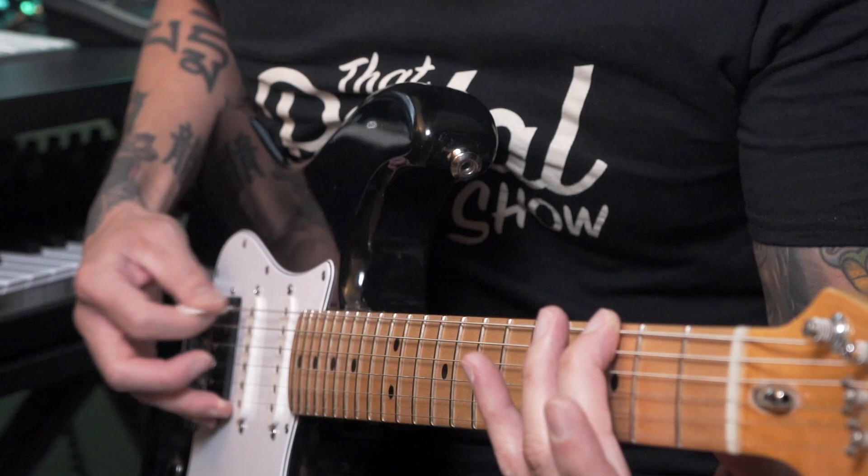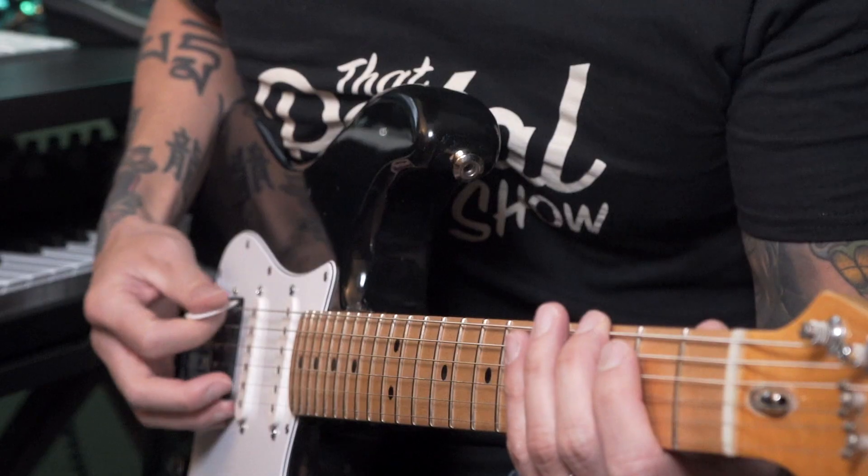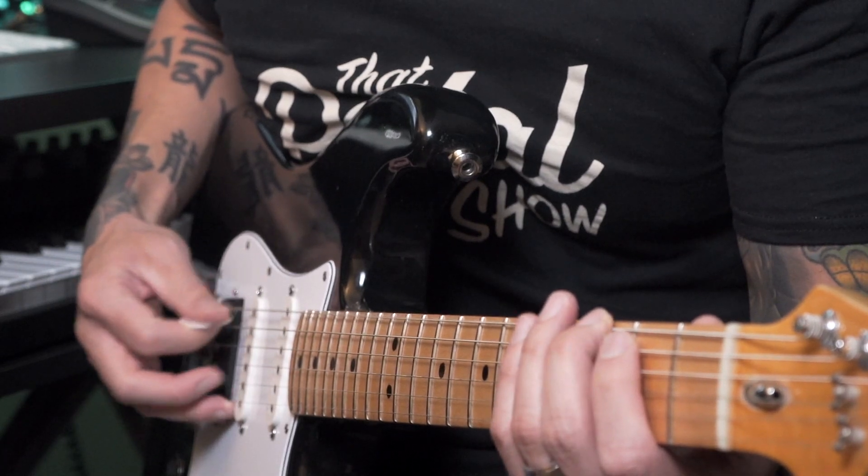A common exercise is to slowly apply pressure down until the note goes from buzzing to clear. That is the optimal pressure your fingers need to be at. It's just a matter of getting used to that feeling. If you want to take it a step further, you could use a tuner — it'll help you visually see if you're still in tune. Once you get a feel for the individual notes, practice fretting your chords whether they're open or bar chords.